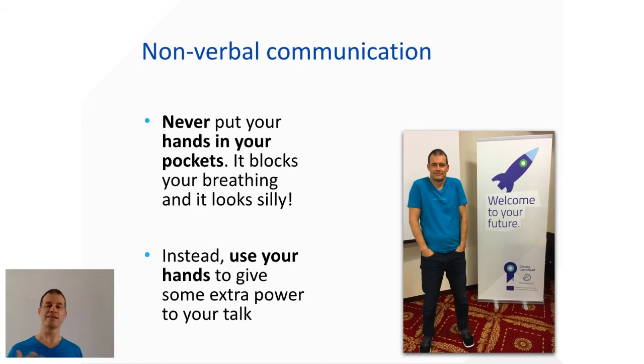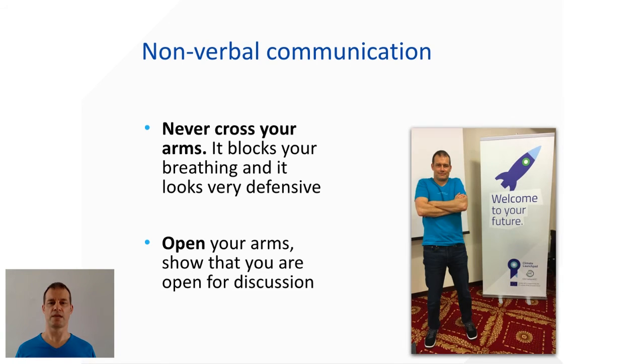Next: nonverbal communication. As you can see in that picture, you really don't want to stand with your hands in your pockets — it pulls your shoulders in, blocks your lungs, and makes it very hard to breathe and have a normal voice. It also looks really awkward. Just let your hands hang at your sides so they're available to make gestures. Don't overdo it, but don't put them in your pockets. Also, never cross your arms — it looks very defensive. You want to be relaxed and open, inviting people to join you on your mission to do something about climate change.